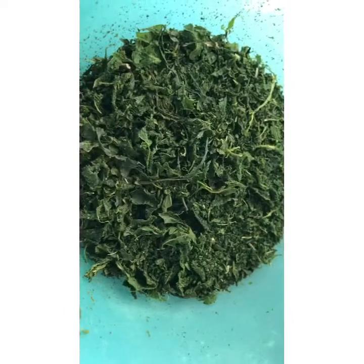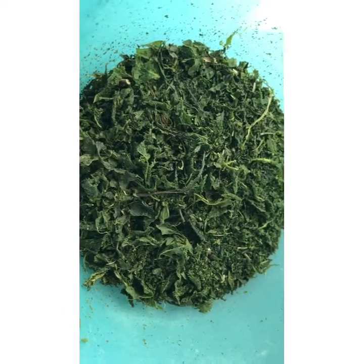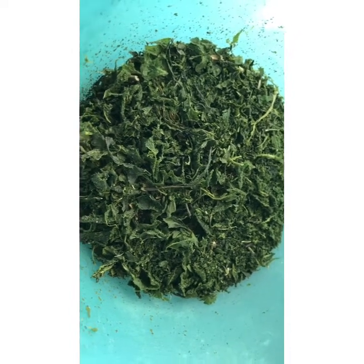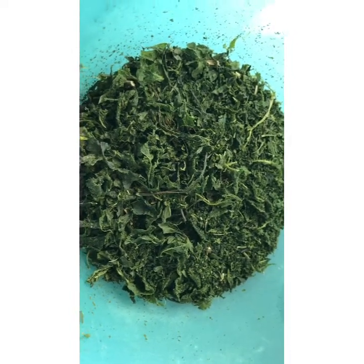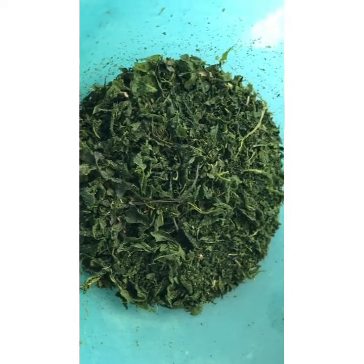Store it in a dry container. Don't use a wet spoon. This powder you can readily use in all the recipes. The aroma and the flavor will be the same as when we use fresh mint leaves.